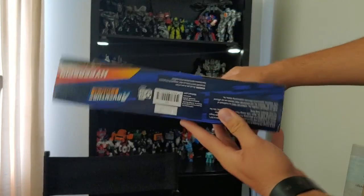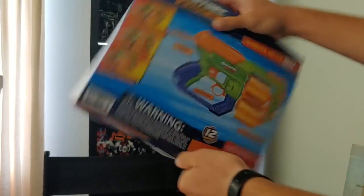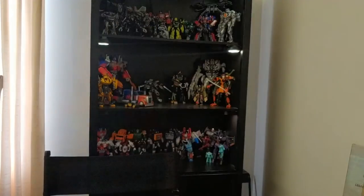On the bottom of the box we've just got warnings, and on the back we've got warnings as well. And that's it for the packaging.